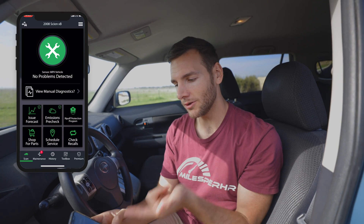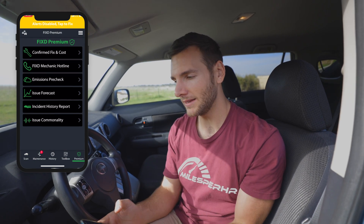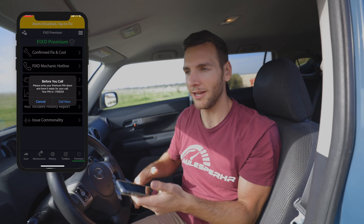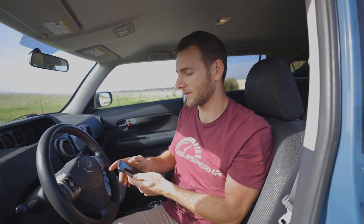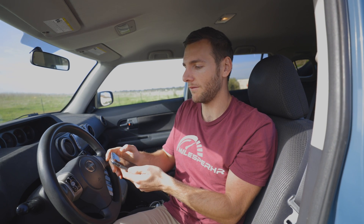If you have premium, you can hit a button that says 'call the FIXED mechanic hotline.' There are mechanics standing by six days a week, all based in the U.S., and you can talk to one of them and describe what the issue is. Obviously it's not going to be quite as in-depth as having a mechanic there looking at the issue with you, but they can pretty much diagnose a lot of what's going on.